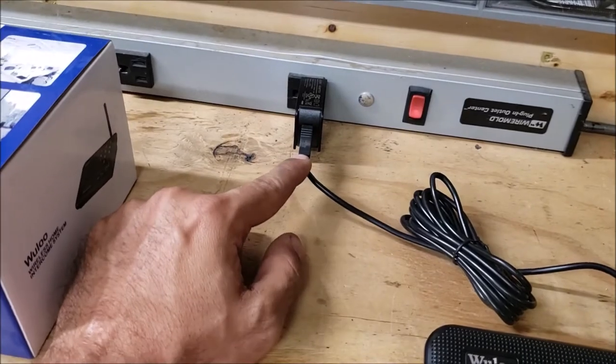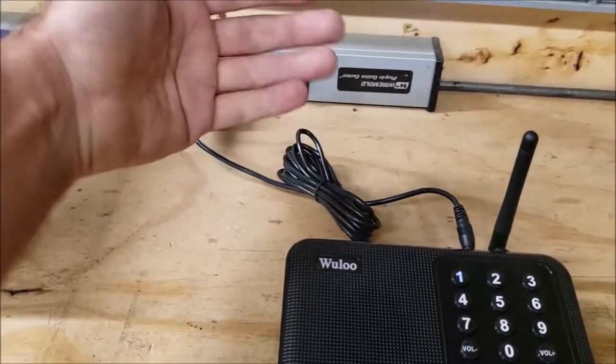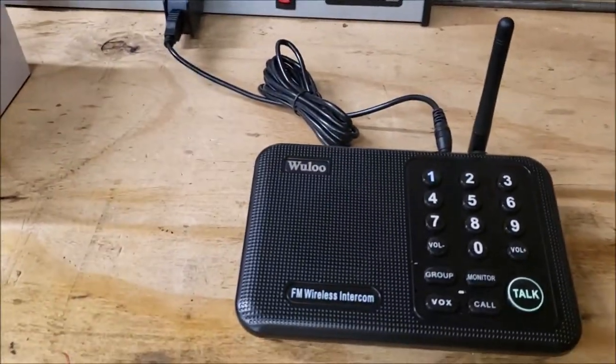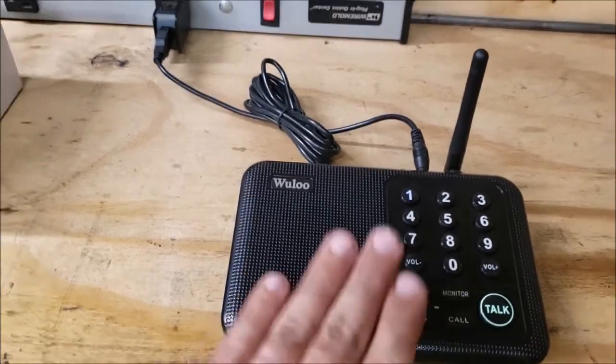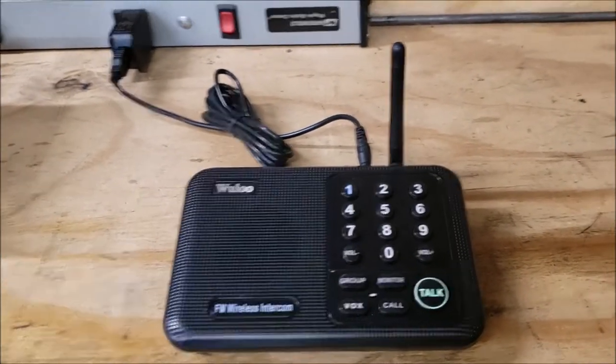It's powered by plugging into the wall via USB. You can also plug it into a spare USB port on your computer or a USB power bank — say you wanted to use this as a base station if you were out camping or something like that.